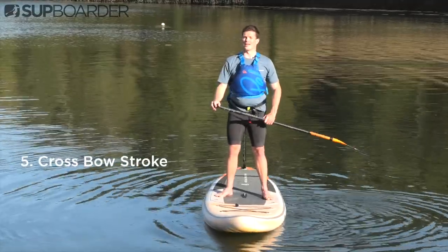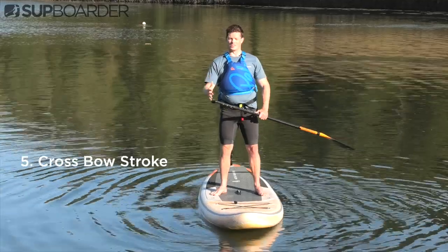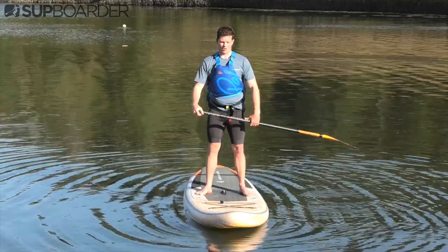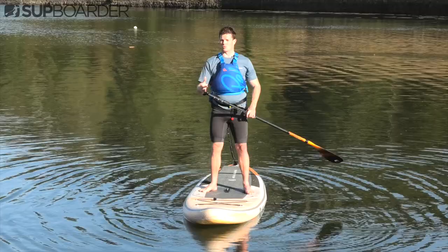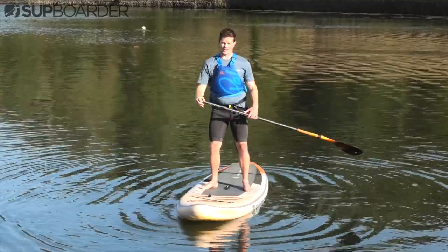The last stroke we're going to learn today is my absolute favourite stroke — I use it a lot when I'm reviewing boards and just when I'm out on the water paddling. It's called the crossbow stroke and it's exactly how it sounds: you're going to be crossing the paddle over the bow of the board. There are some difficult movements in this as well, so do pay attention to make sure that you get it right when you go out on the water next time.